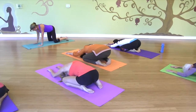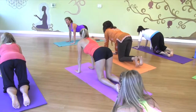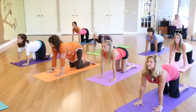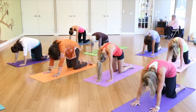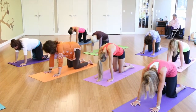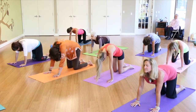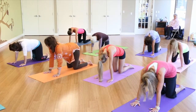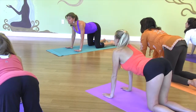Come up to all fours. We're going to inhale with heart forward, chest forward, tail in the air. And then slowly exhale, spine high. Inhale, heart forward, chest forward. Exhale, spine high. We're opening up the front line of the body, and then the back line.